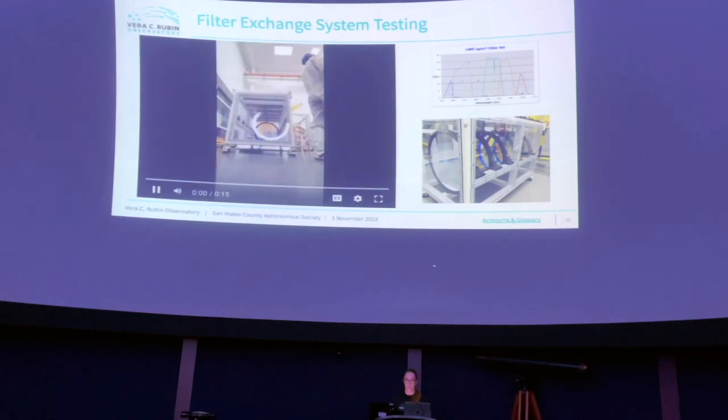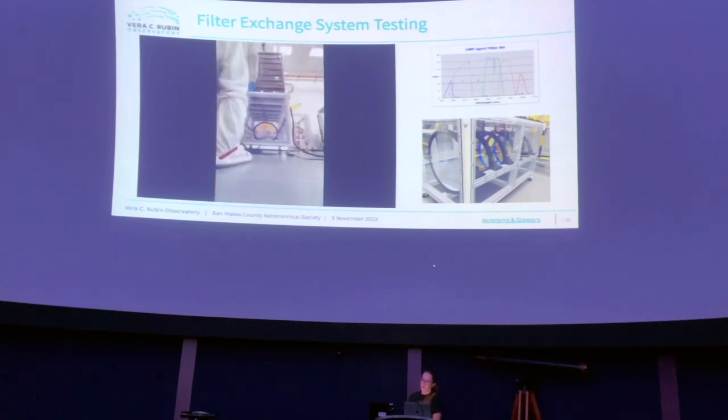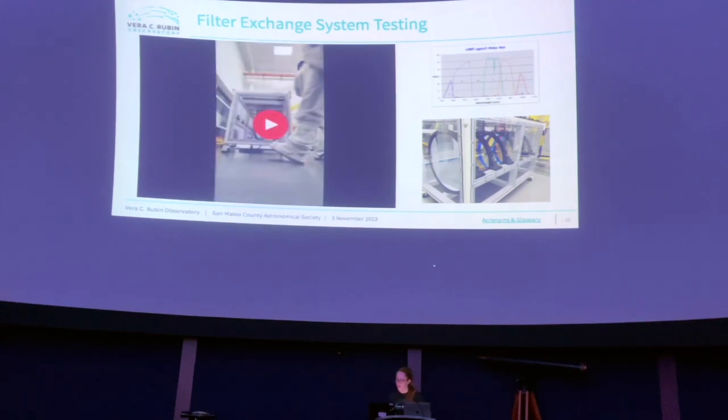The filter exchange system testing involved placing filters into their storage box assembly — the box holds all six filters. The filters don't let visible light through, looking like discs of shiny aluminum. But the sensors are more sensitive than human eyes, picking up ultraviolet and infrared light, so those filters will be taking real data even though they look opaque.